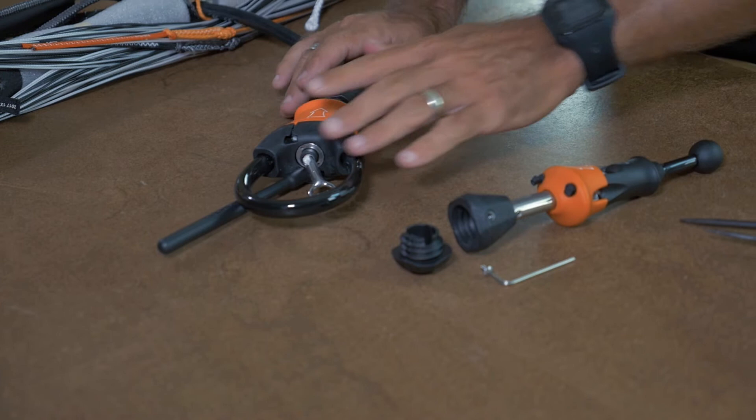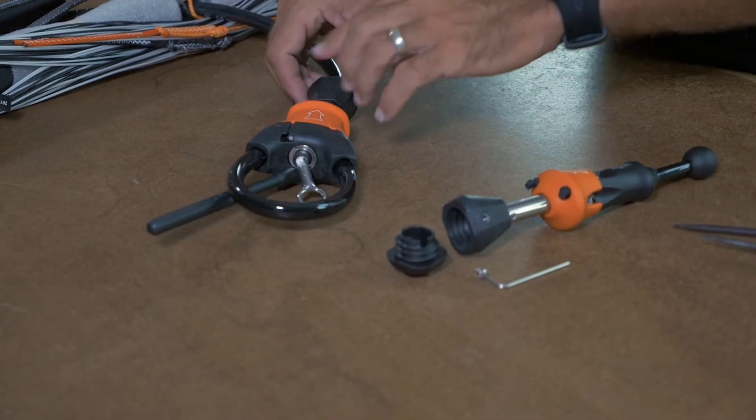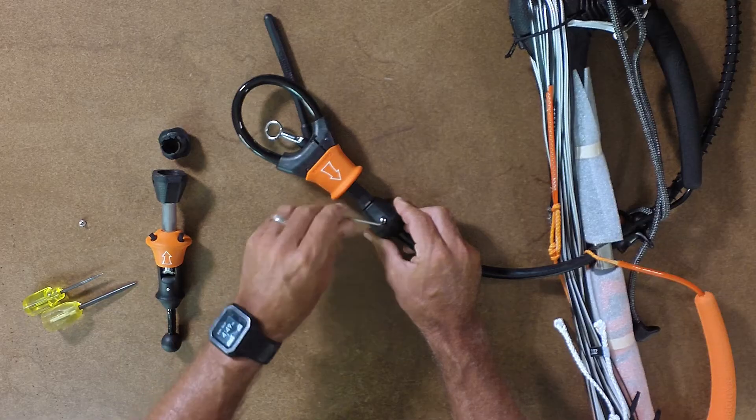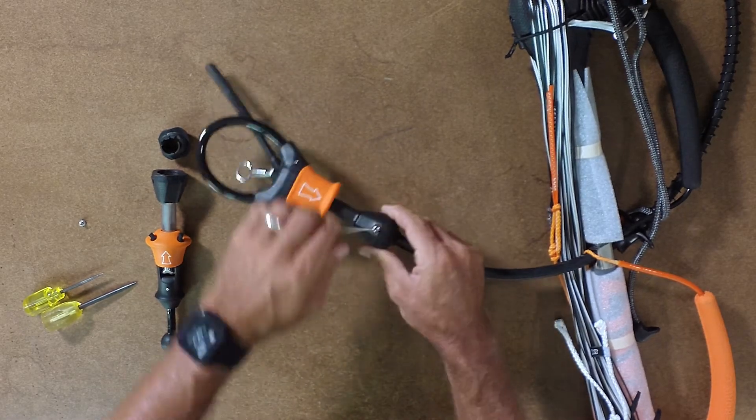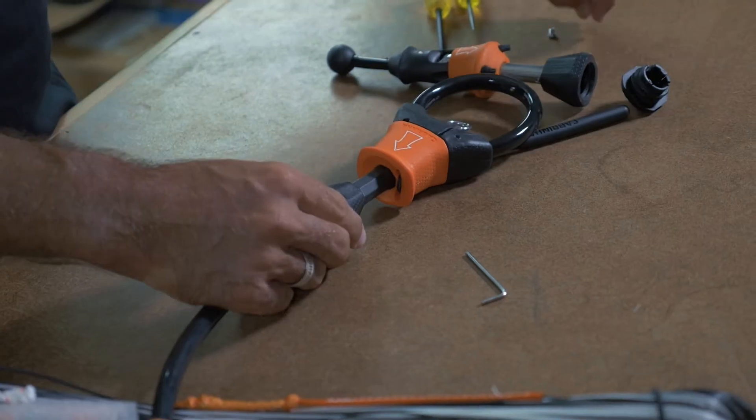Now looking at the quick loop — this is a 2017 model. What we're going to do is take this apart so we can add the fireball. We're going to undo this screw using the hex key, then just set it aside.